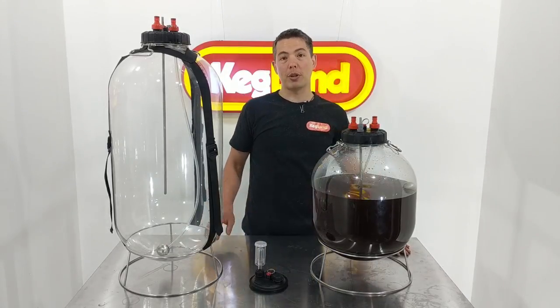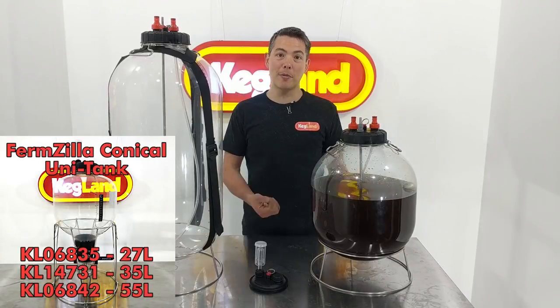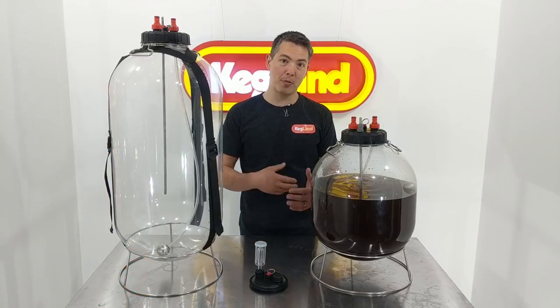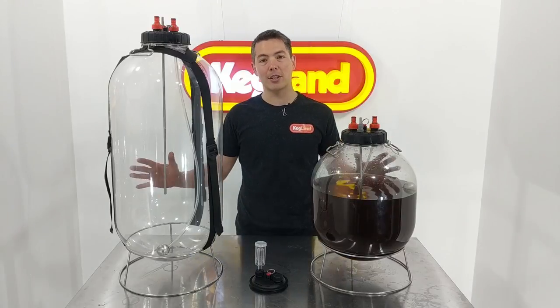We have in the past already released our Firmzilla conical uni tanks, and they're the ones with the dump valve at the bottom so you can collect the yeast and use that for purging out your hops before you do dry hopping and that type of thing.